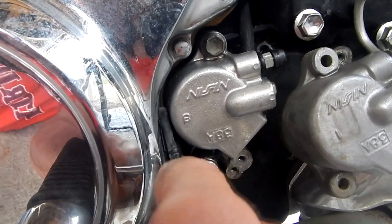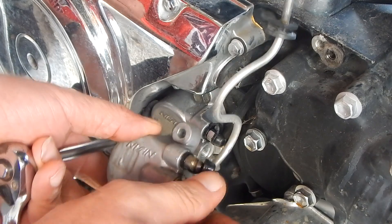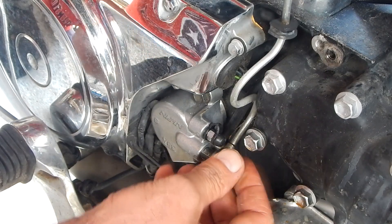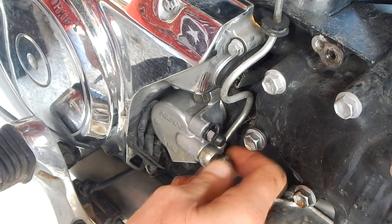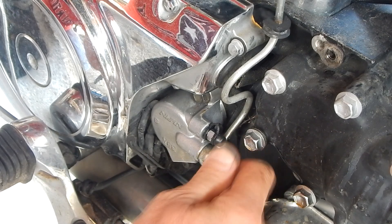Remember, all these videos that I make are for entertainment value only, not instruction. Here I'm removing the brake fluid line from the old one and I'll just move that directly over and install it on the new one. That way I had less chance for contamination. It was just free for a couple of seconds there.